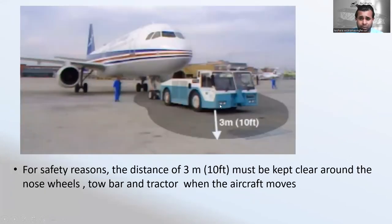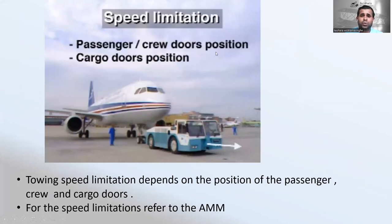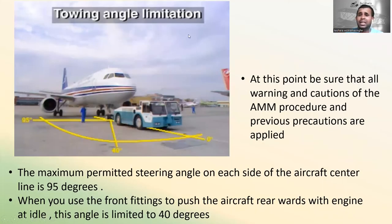For safety, a clearance distance of three meters — about 10 feet — must be kept clear around the nose wheel, tow bar, and tractor when the aircraft moves. Towing speed limitations depend on the positions of the passenger, crew, and cargo doors — refer to the AMM for specific limits. The maximum permitted steering angle on each side of the aircraft centerline is 95 degrees. When using the front fitting to push the aircraft in reverse with the engine at idle, this angle is limited to 40 degrees.